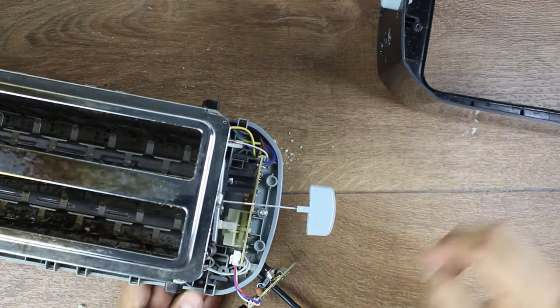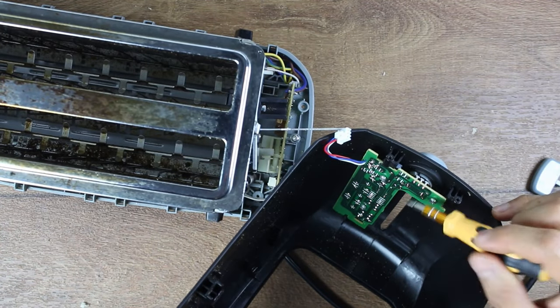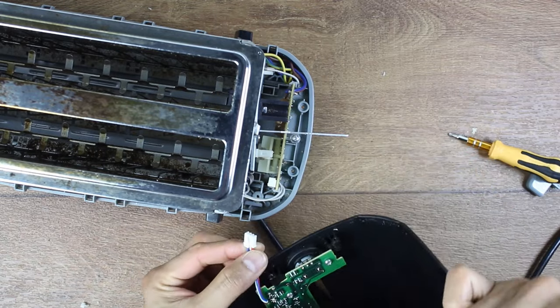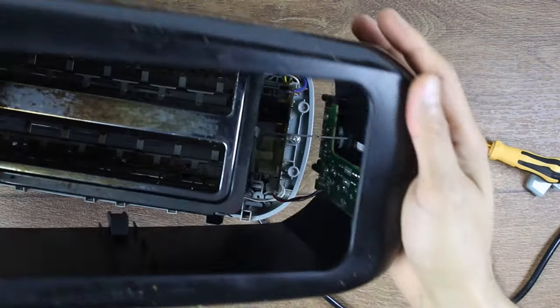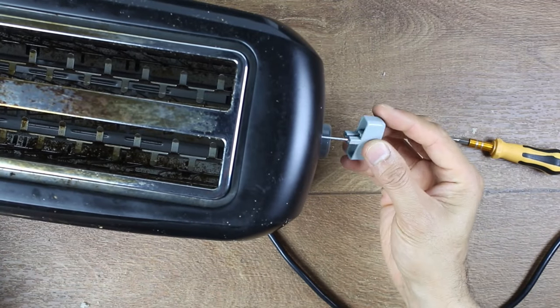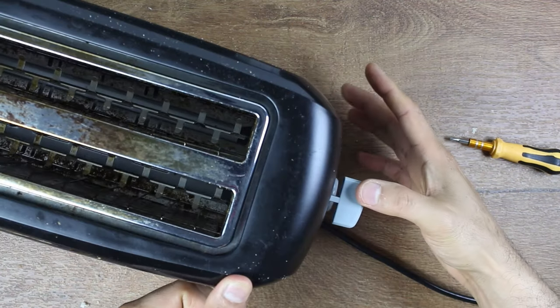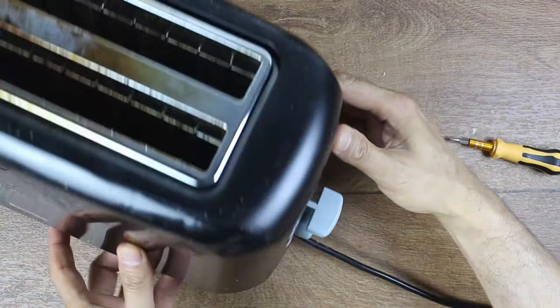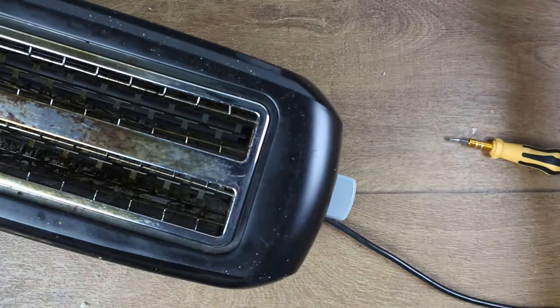Now I'm going to put this back together - hopefully it should work. I've screwed the controller board back in and now we're going to clip it to the other board. Put the cover back on, put the little clip for the lever, and now plug it into the mains and test it. Press down and it stays - we've got the LED. Bob's your uncle, that's sorted. Voila!